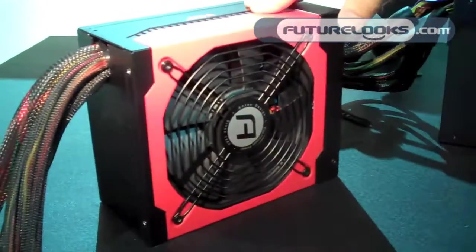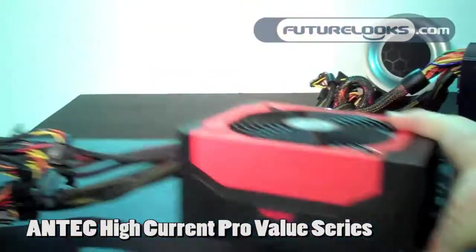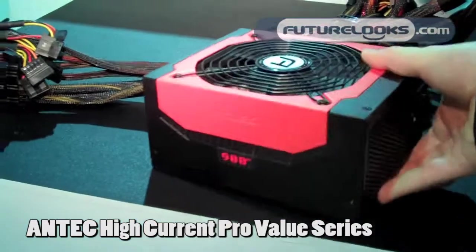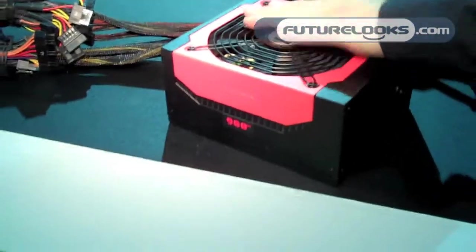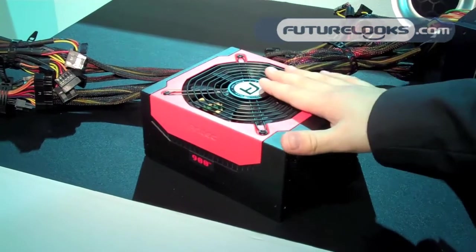We have the second series, the more mainstream series — it's the Icon Pro. We actually have 400, 450, 520, 620, 750 and 900 watts for this series. Mainstream, as I said.